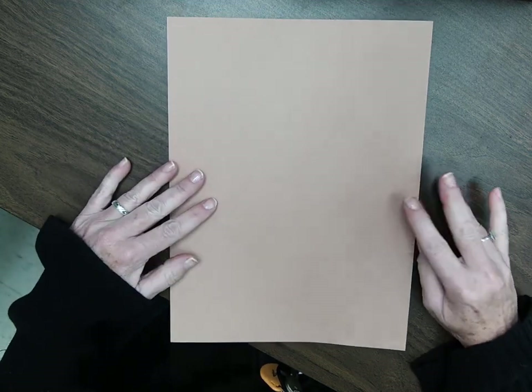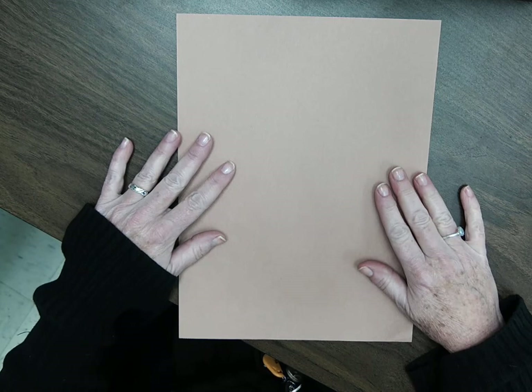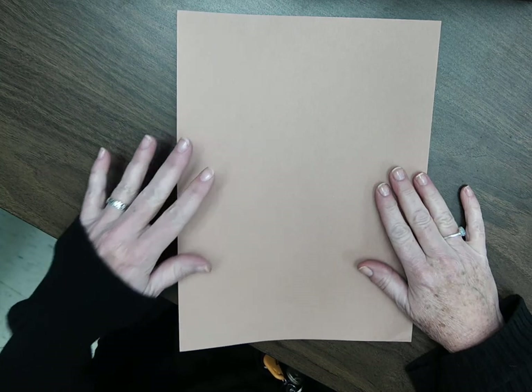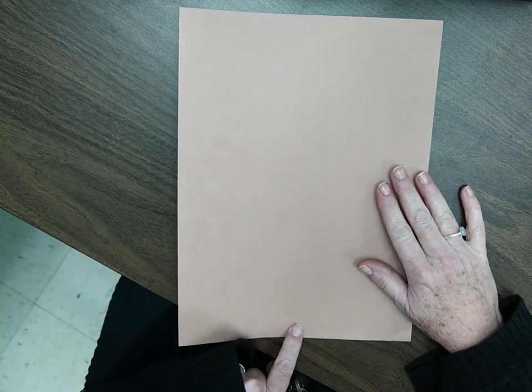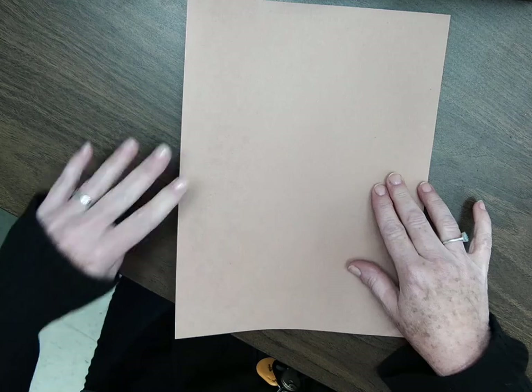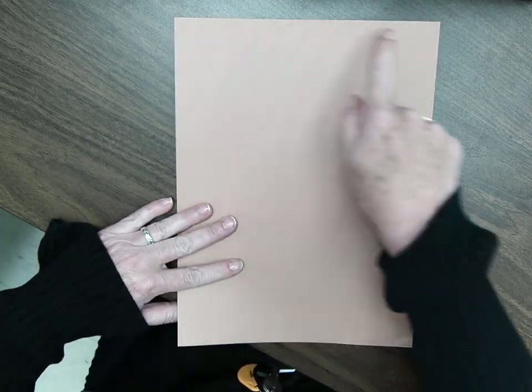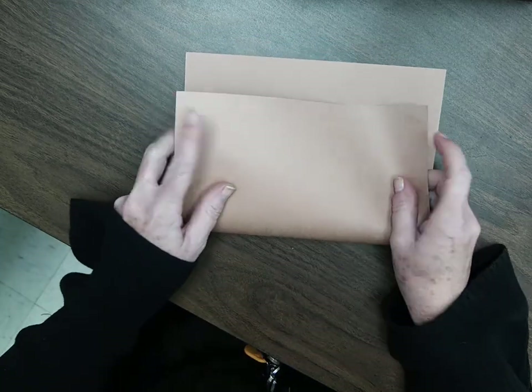If you have a brown piece of paper at home, please use that for this lesson. If you don't, any type of paper will do — notebook paper, computer paper. We want it to go vertical, the tall way. This is horizontal. We need it vertical, straight up and down, because we're going to take these corners here and fold them to these corners here. Let the two corners meet.